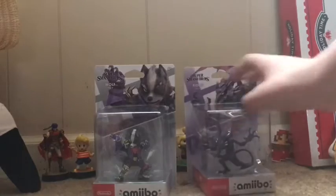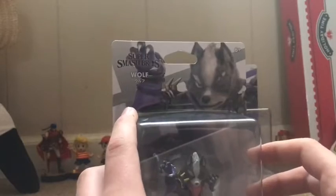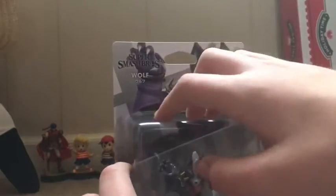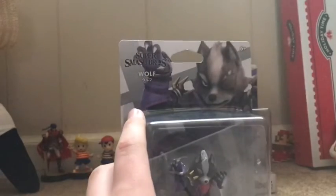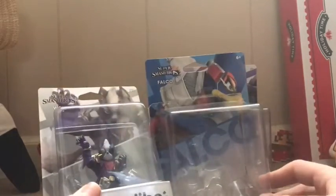So let's open Wolf first. You can obviously tell the box is a little different from the older amiibo. Unlike the other packaging, they have the new Ultimate logo, then the name, but they also have the Japanese translation of the name right there. Both are from the Star Fox series, obviously, and the colors are different character art because they're different characters.